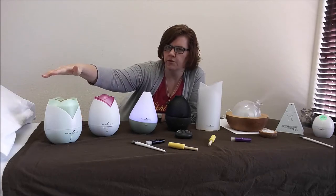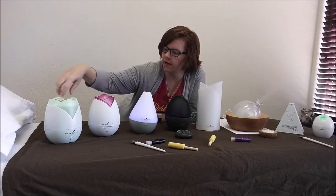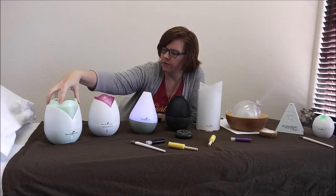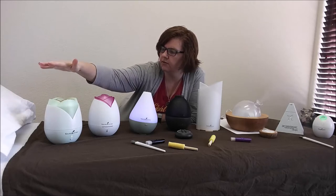This diffuser — if it was darker in here you'd see that it kind of glows at the top. It has no way to turn the light off and it's a continuous diffuser; it just diffuses continuously.